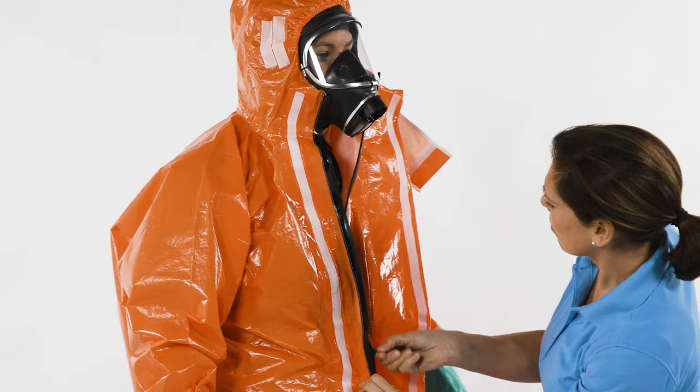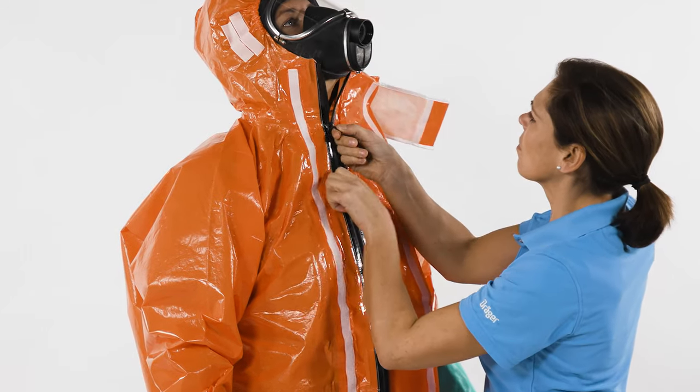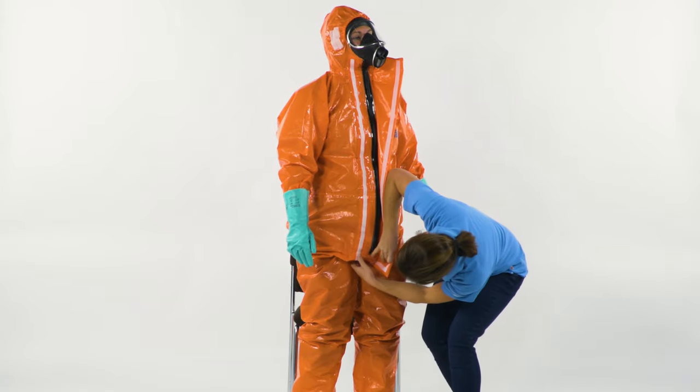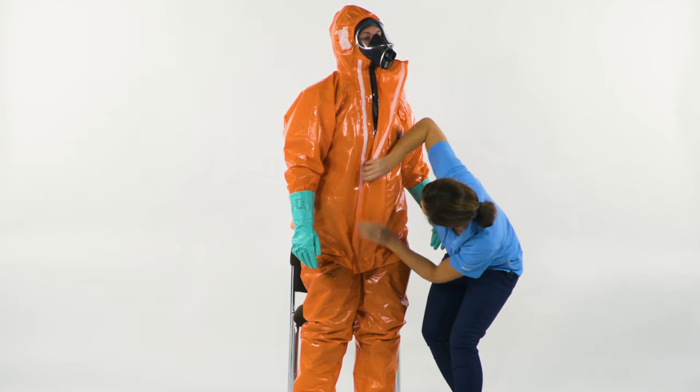Have a second person close the zipper and the flap. Make sure that the hook and loop fastener is completely flat and that there are no air pockets or unsealed areas.